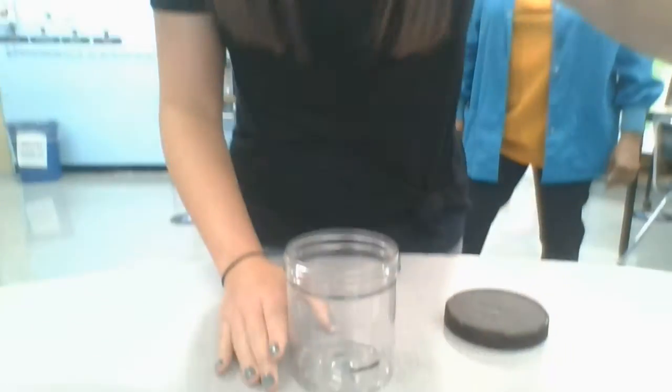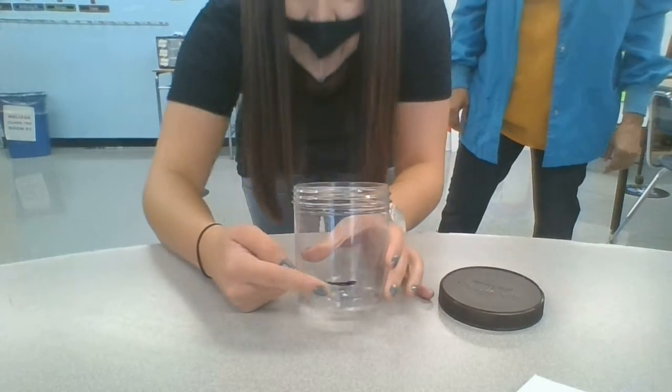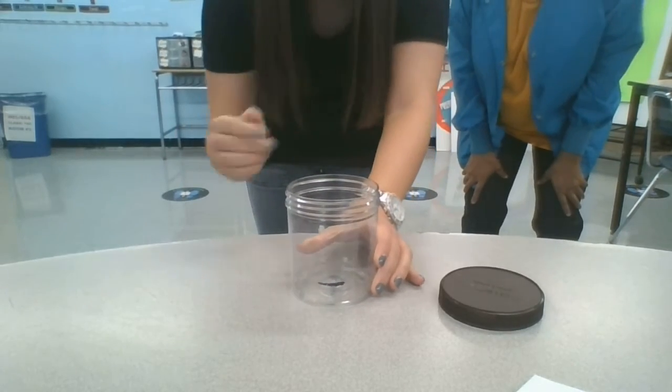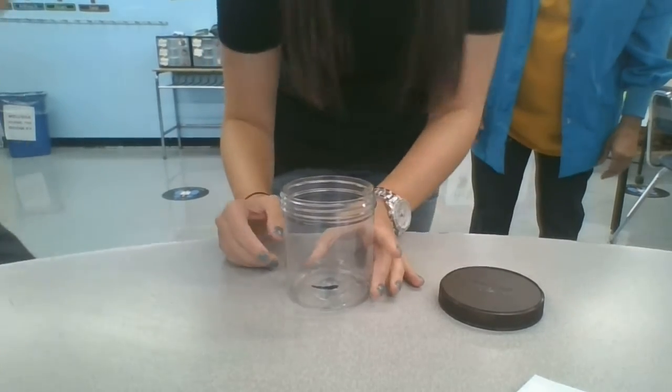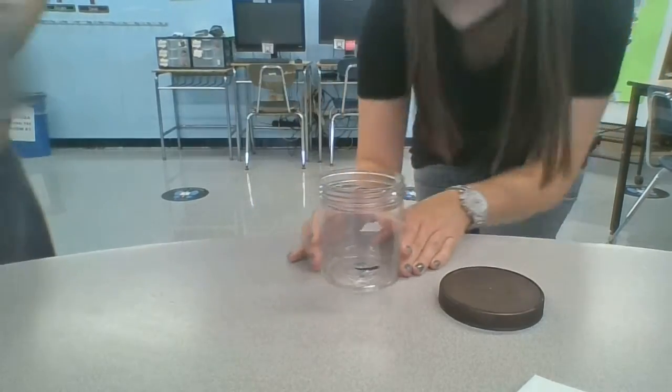So the first step in making our cloud in a jar — and where do you find clouds? Can anybody tell me? We find them up in the sky, that's where the clouds are. So to make our cloud in a jar, the first thing we need to do is add some water all the way up to this little line that I marked. Jose, you want to add some water for us? I'm going to fill up to the little line. Let's see how Jose does pouring.